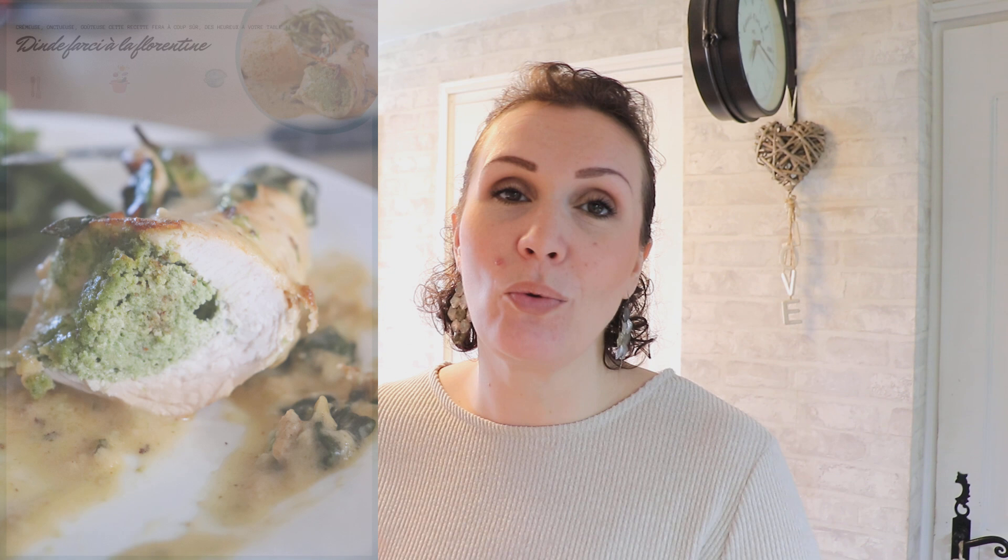Je vous mets comme d'habitude une petite photo de l'assiette une fois dressée, ainsi que la fiche recette que vous pouvez retrouver sur le blog. Tous les liens sont en barre d'infos. Je vous fais des bisous et je vous dis à demain pour une prochaine vidéo !